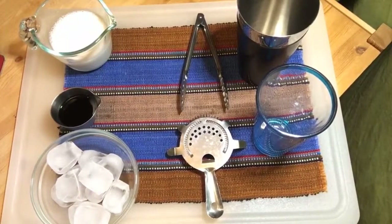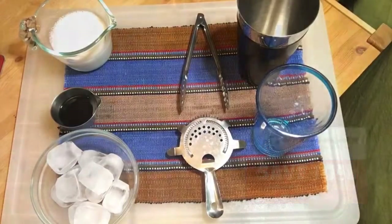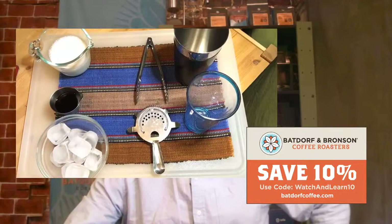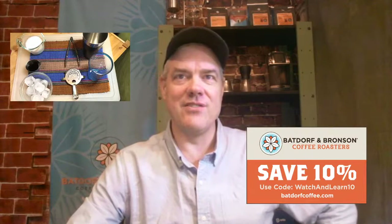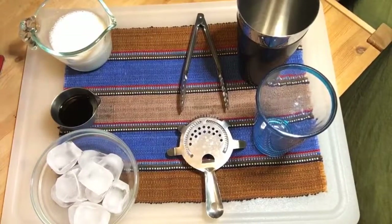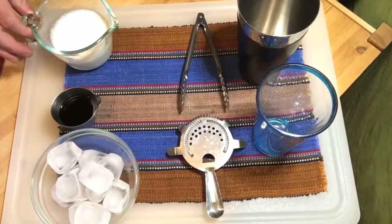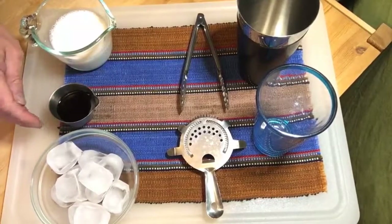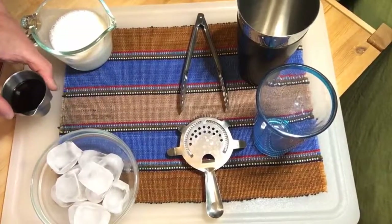So what is the drink I'm going to make today? I'm going to make a shaken iced latte. Here are the ingredients: we have milk — in this case I'm using almond milk — we have what's left of our cold brew coffee, just a little over an ounce and a half, and then we have ice. Simple enough.